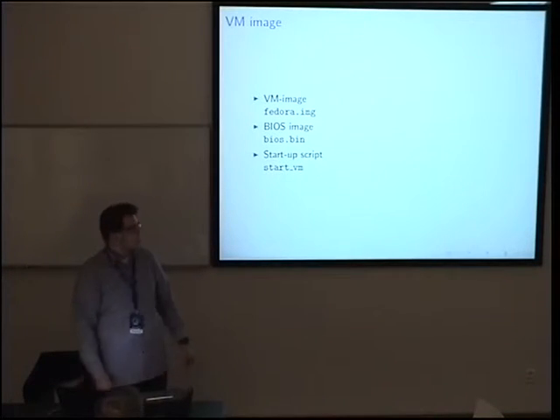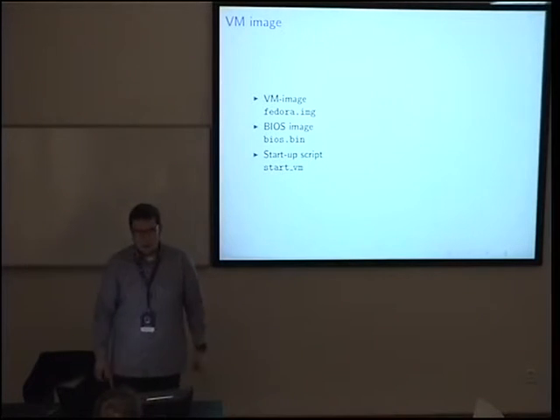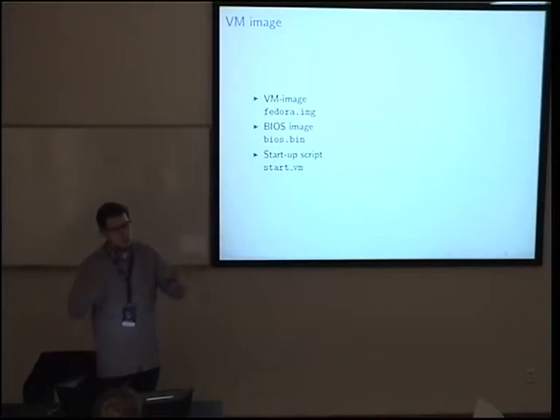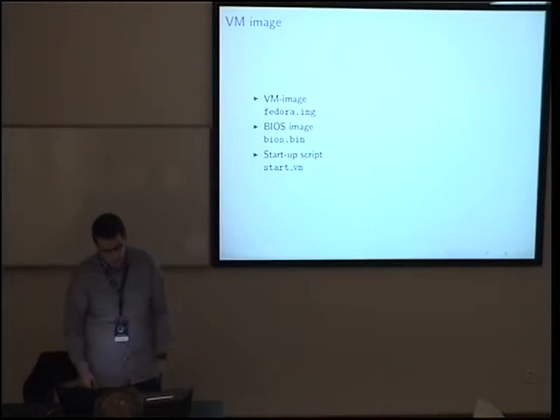On that flash drive you have three files: a disk image, a BIOS binary, and a startup script. The script is just a shortcut to call QEMU.